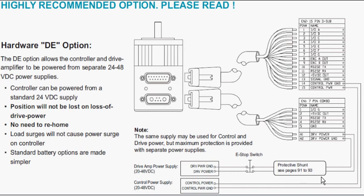The drive power and the control power can each accept 24 to 48 volts DC. You can use the same power supply, but maximum protection is provided when you use separate power supplies. And this is the DE option for the driver.